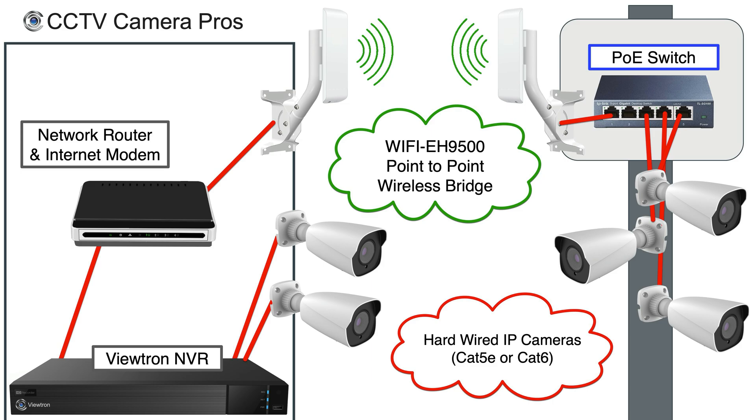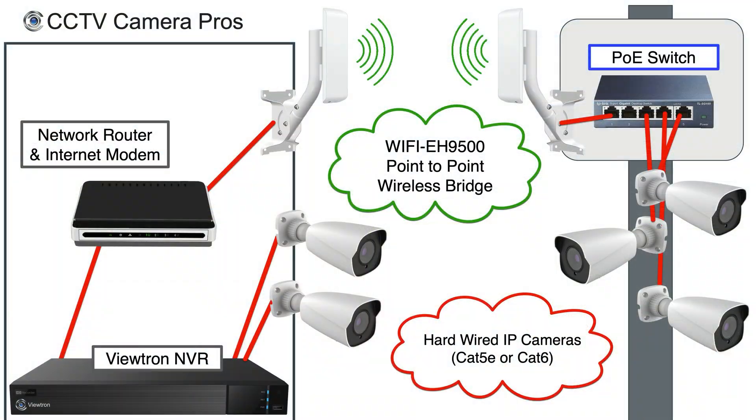On the receiving end of our building, we have the receiving antenna or access point, and that's hardwired to our network router, as is the Viewtron NVR that's recording all the cameras. On our building, we also have hardwired IP cameras going directly back to the NVR, because the Viewtron NVRs have Power over Ethernet — so the main building can have cameras hardwired directly to the NVR with PoE provided by the NVR. That NVR is connected to the network router, which can also be a modem for internet access if you want to access your system remotely. And the receiving antenna is connected to that router as well. That's how a point-to-point wireless bridge works.